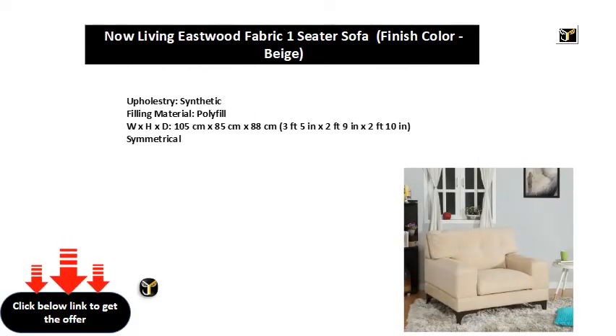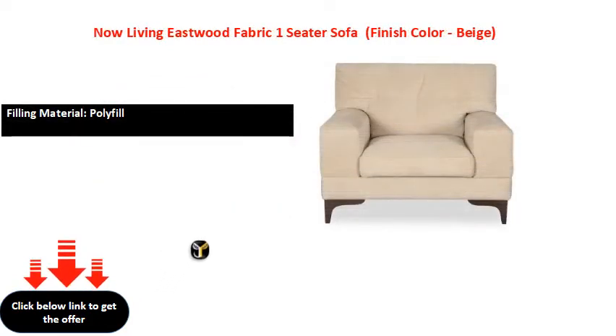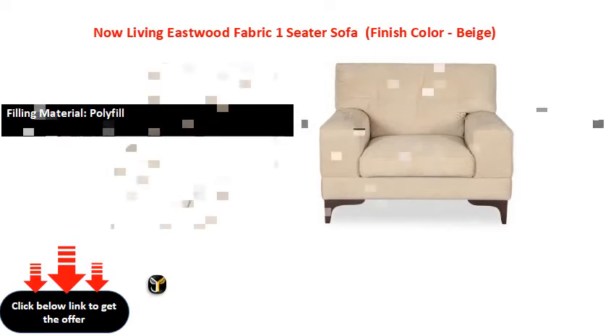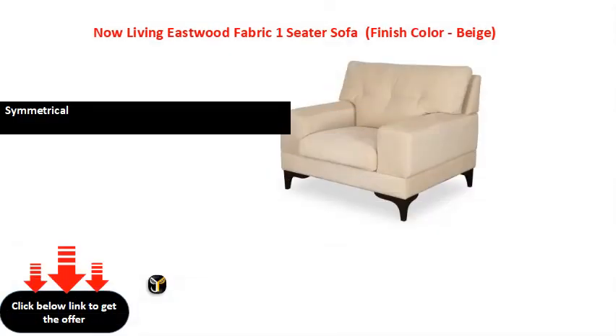Upholstery, synthetic filling material, polyfill. Dimensions: 105 cm x 85 cm x 88 cm (3 feet 5 in x 2 feet 9 in x 2 feet 10 in), symmetrical. Also: 4 feet 10 in x 2 feet 15 in x 3 feet 10 in x 1 feet 6 in.